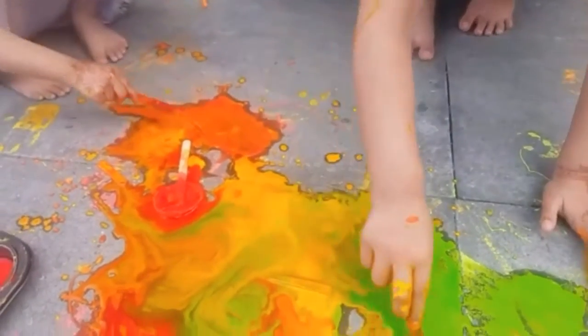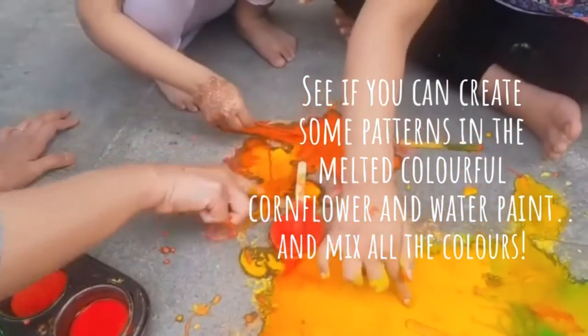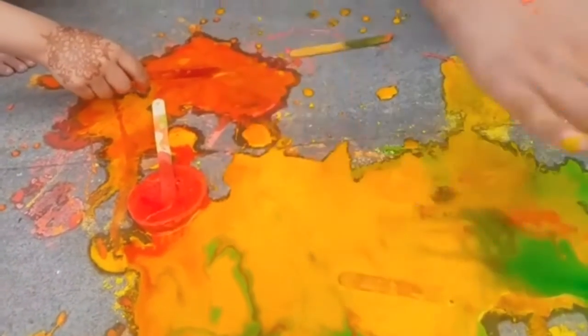I'll mix. Yeah, you're mixing the colours. Yeah. Look at my mixing colours. I'm going to make a lump. We can stump up our hands.